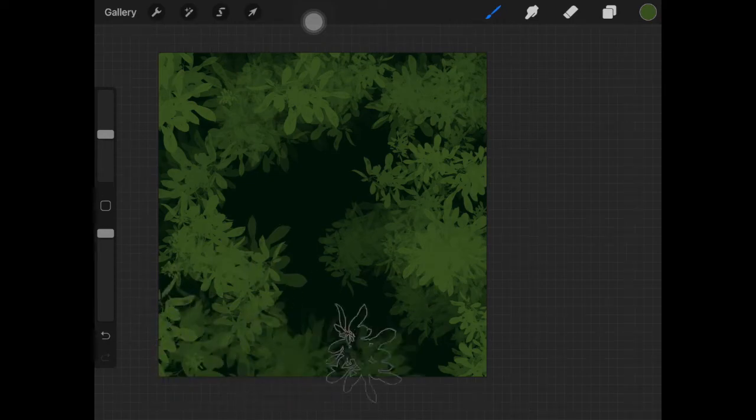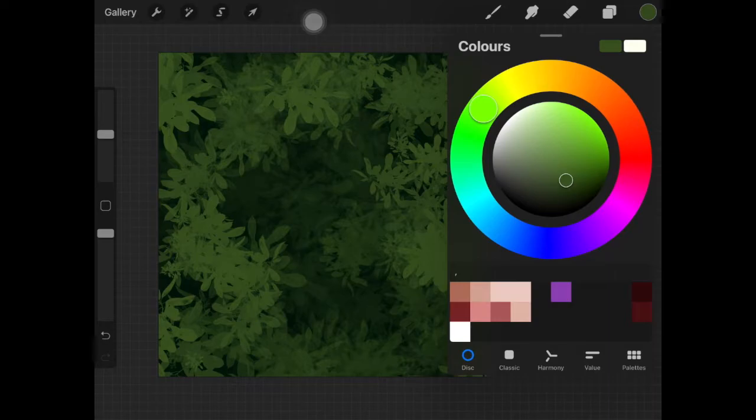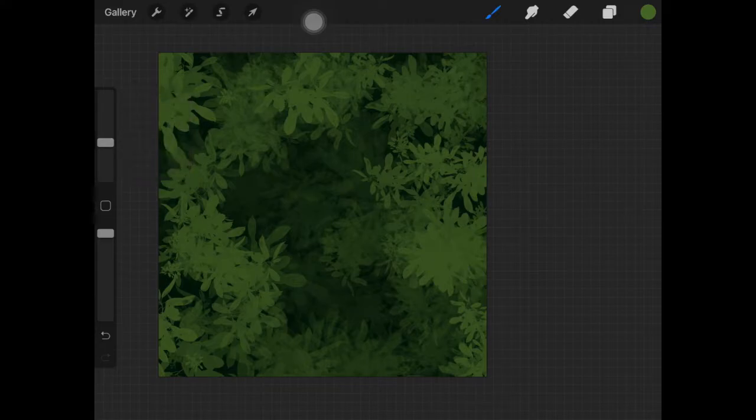As you can see, the background is already looking nice and it looks like it's going deep — it looks like a forest, which was the kind of look I was going for. I also went ahead and picked up a lighter green color just to add lighter areas over those little trees and plants, whatever you want to call them.